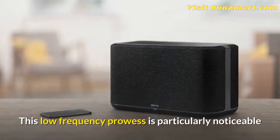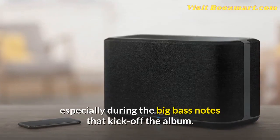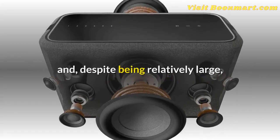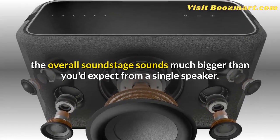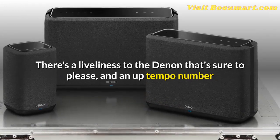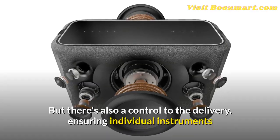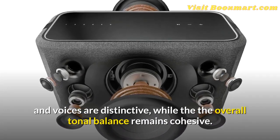This low-frequency prowess is particularly noticeable when listening to the Greatest Showman soundtrack, especially during the big bass notes that kick off the album. The Home 350 gives the drum hits and stomping feet a suitable subsonic punch and, despite being relatively large, the overall soundstage sounds much bigger than you'd expect from a single speaker. There's a liveliness to the Denon that's sure to please, and an up-tempo number like This Is Me is resolved with such infectious joy that you won't be able to resist tapping your foot. But there's also a control to the delivery, ensuring individual instruments and voices are distinctive while the overall tonal balance remains cohesive.